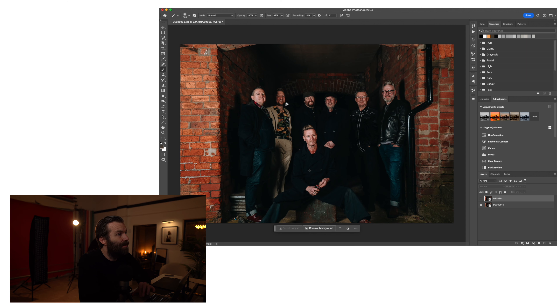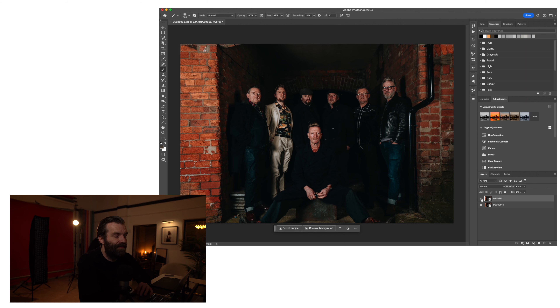So this shot is of Everly Pregnant Brothers, a Sheffield band. They have a new singer, so we needed to get some more press shots and promo shots — good old band photos to announce the new lineup. We went down to their studio where they rehearse and did some in the studio, then some outside, and got some good shots really. This is the one that I really like that we are in Photoshop with.